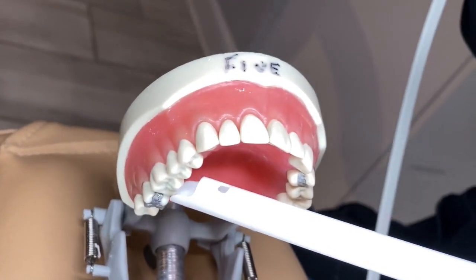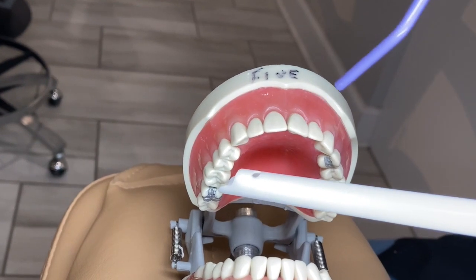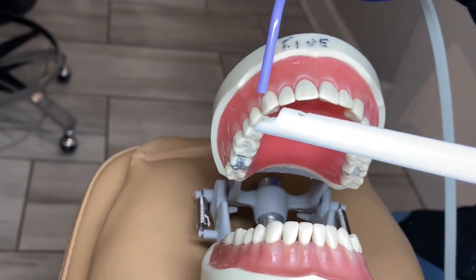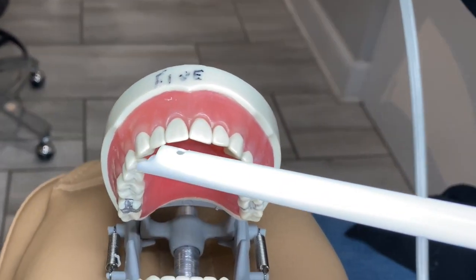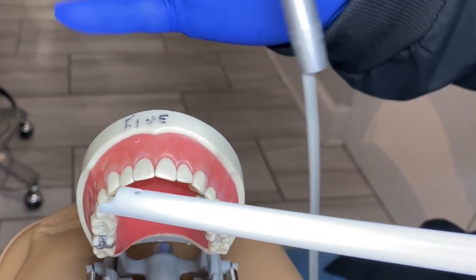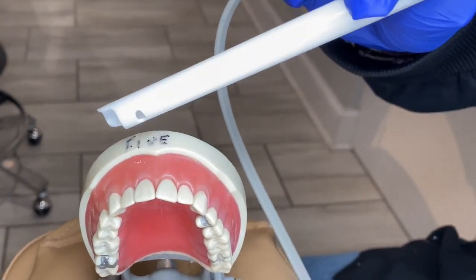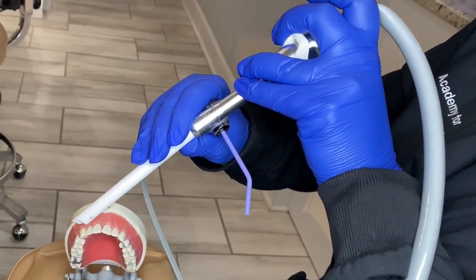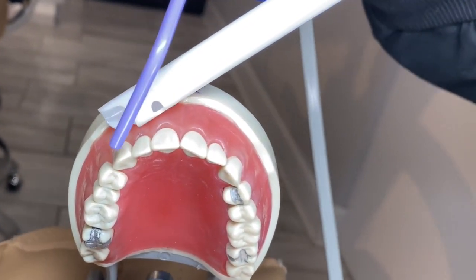As you go around, it's the same thing — if they're on the buccal, you're going to be on the lingual. As we come around to the front, the anterior teeth, the same objective: if the doctor is on the cervical, facial, or incisal, we're going to be on the lingual. Also, if they are on the facial and the water is spraying towards the face, you can turn your suction to catch the spray of the water.